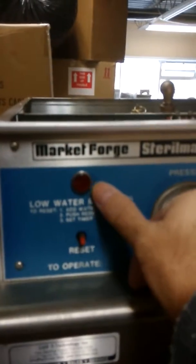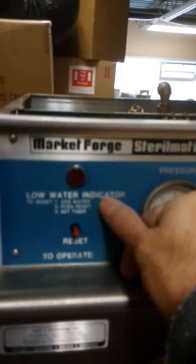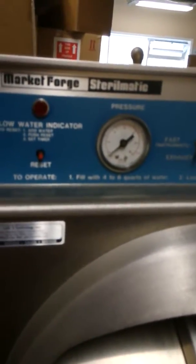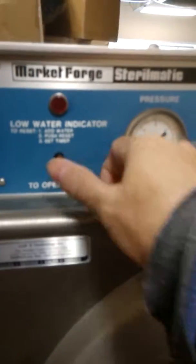If the machine overheats for any reason — like running out of water — and gets to high temperatures, the machine will get hot. You will see the safety light, called the low water light, come on, and the machine will cut its power automatically. When the machine cools down, just push the reset button and the machine will start to work again.